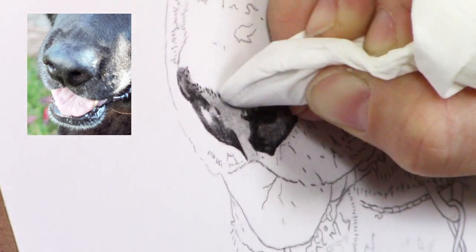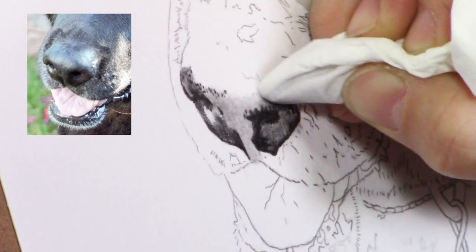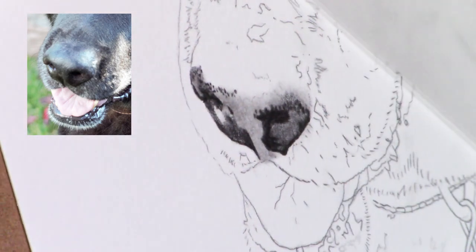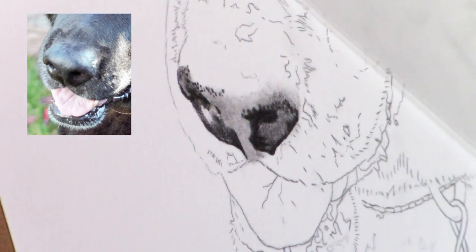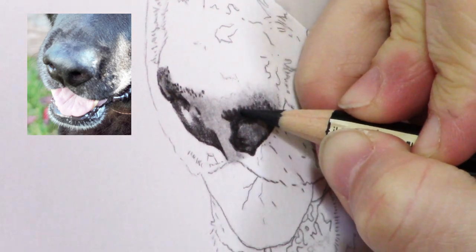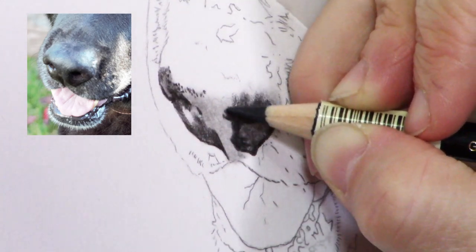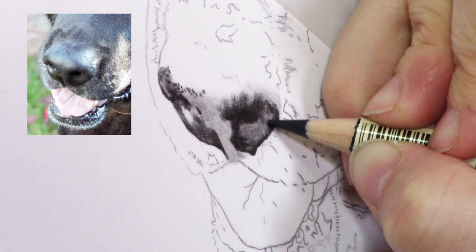I'm not going to keep this all at real time because it takes a long time to do a portrait — each of these portraits took me between 12 and 15, maybe 16 hours, depending on the amount of detail. So I'm going to speed this up but I'll pause when appropriate and let you know what I'm doing.